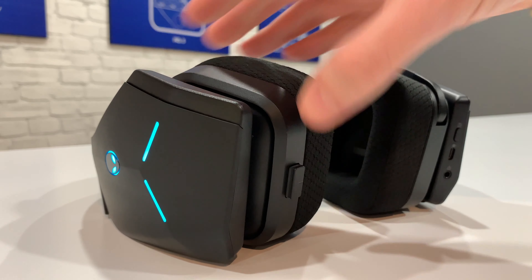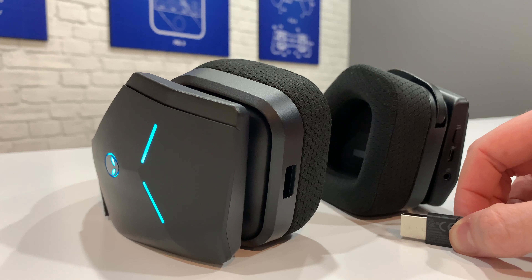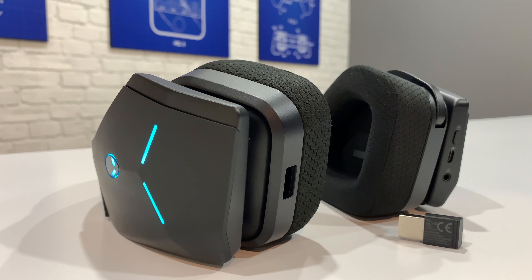The transmitter has a range of 40 feet, which is crazy — I mean, who games 40 feet away from their console? When you're not using it, it fits into the right earcup of the headset where it is completely concealed but still easily accessible.